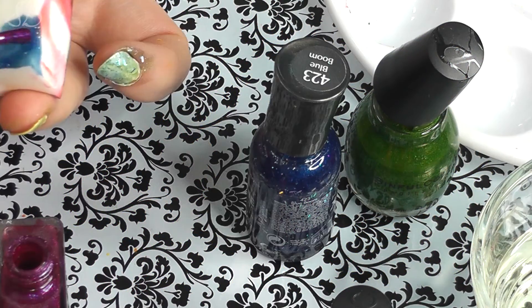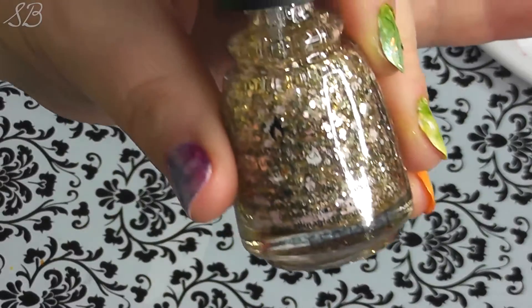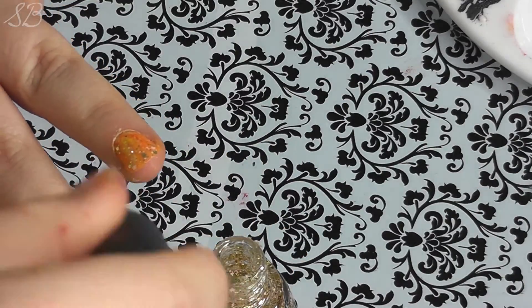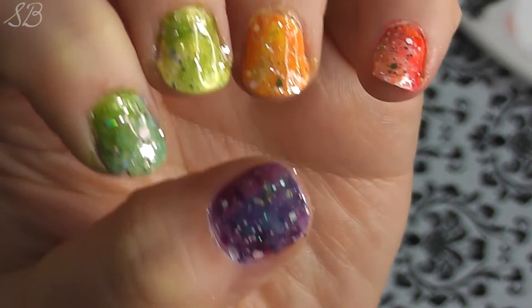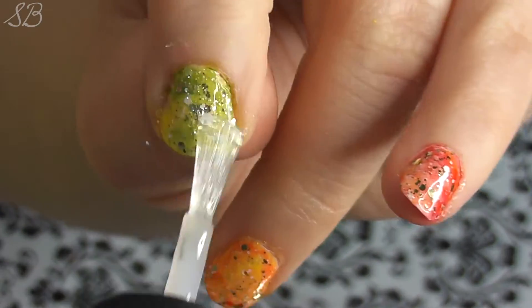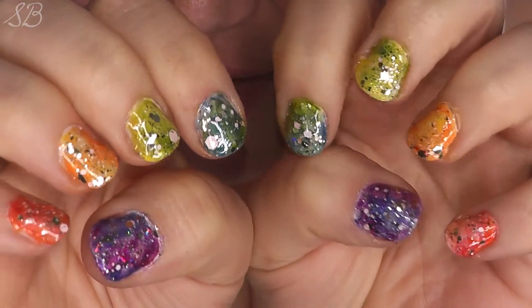And you guessed it — blue and purple. Then clean up the edges with a brush or cotton swab. To add the final galaxy effect, I found this gold glitter polish and brushed it over the top, carefully placing the sparkles evenly over the nail. Then finish up with a top coat, let dry, and voila!